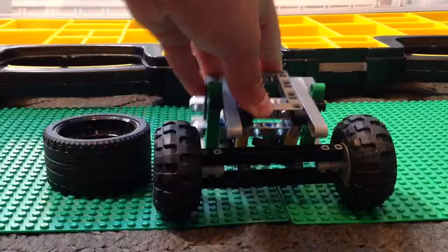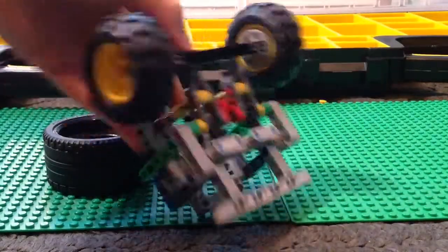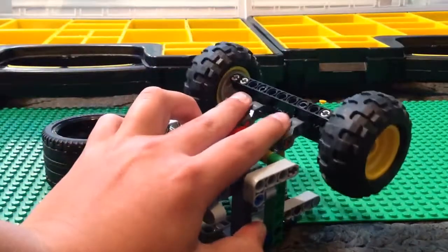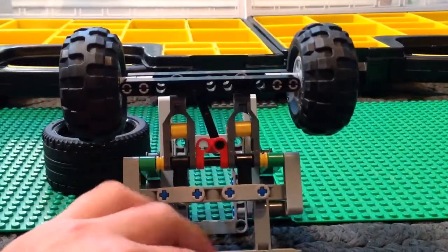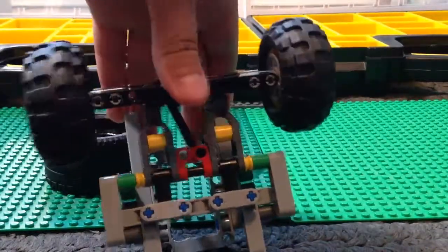Like I said, I will not be making a tutorial on this as it is only a prototype. I will make a new video when I have the updated version, and I may be doing a tutorial then. But at the end of the video, I will be providing some pictures around it so that you may be able to build off of it.